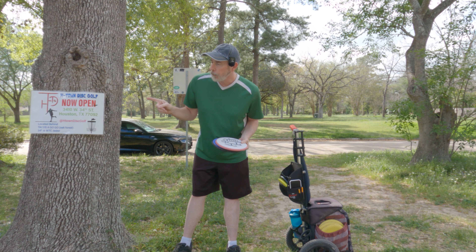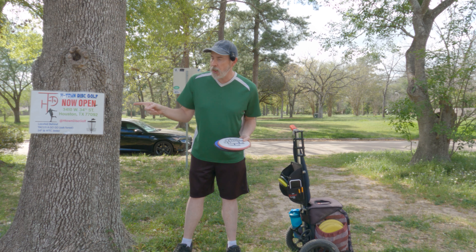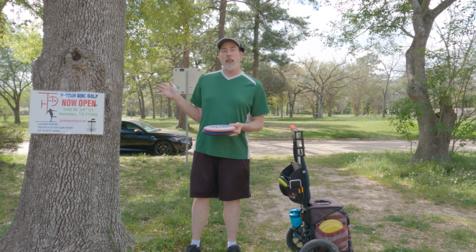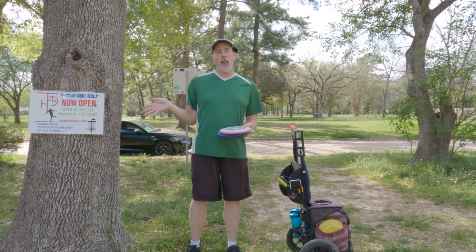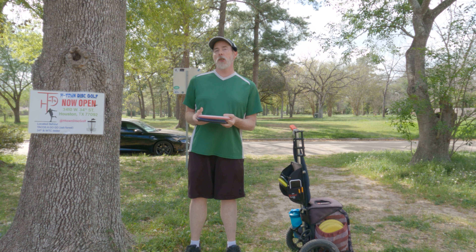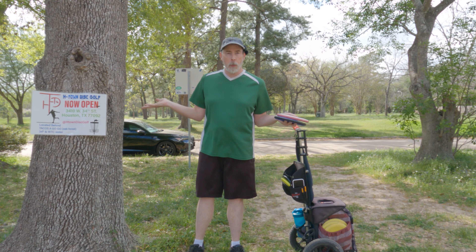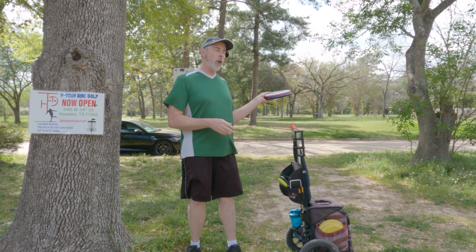Incidentally, they're not a sponsor, but H-Town Disc Golf just opened up here in town on the north side. I know these guys — some of them have been on the Flippy Productions channel before — so just wanted to let you know about that. As you know, I'm here to promote Houston disc golf. That said, let's go to the first station.